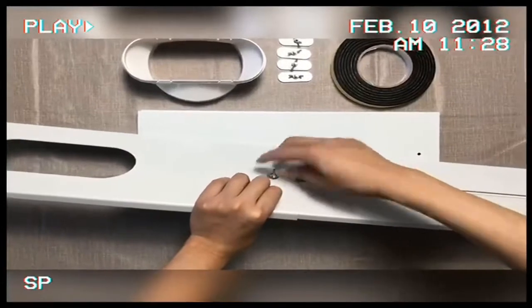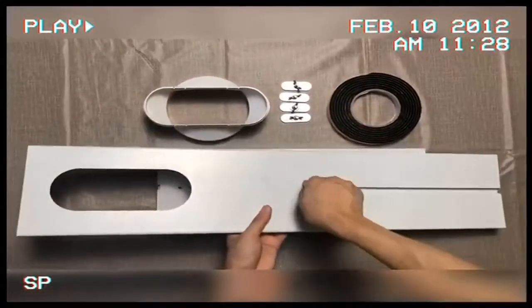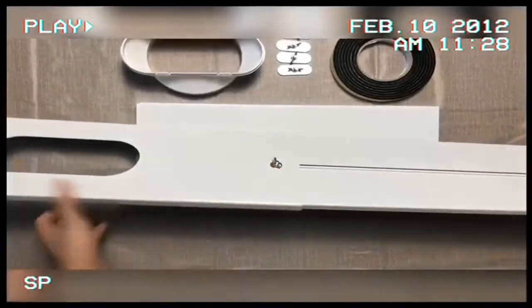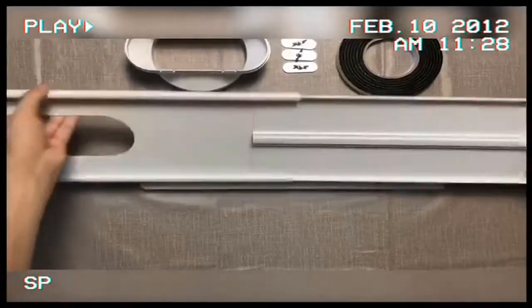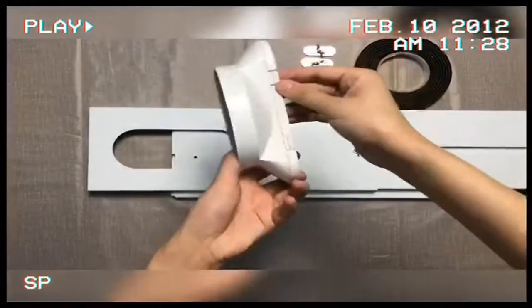Universal model window seal plates kit for portable air conditioners — suitable for all brands of portable air conditioners with 5-inch diameter hoses. It can be installed vertically and horizontally on all sliding windows and can be used in combination according to the size of the window.